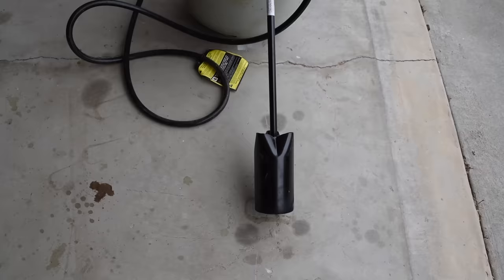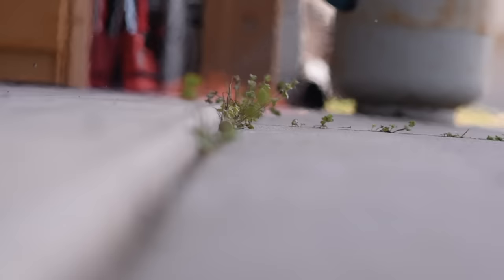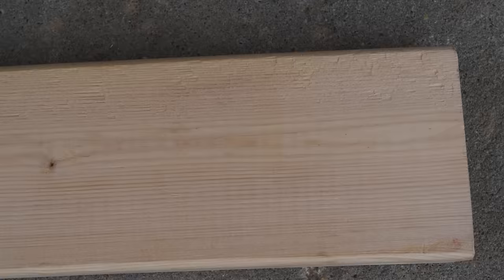To get started, you'll need a propane torch — the type commonly used to burn weeds. I'll leave a link in the description below for a torch similar to the one I used. It's important when selecting your lumber to stay away from boards with long open grain, and look for boards that have a tighter grain where you can see more of the cross section of the tree rings.